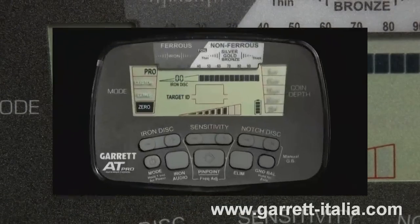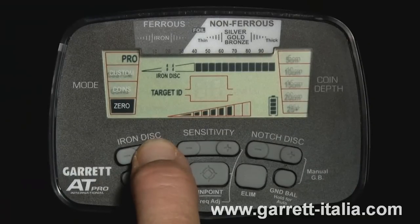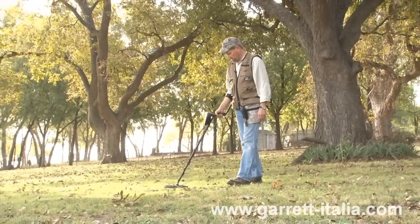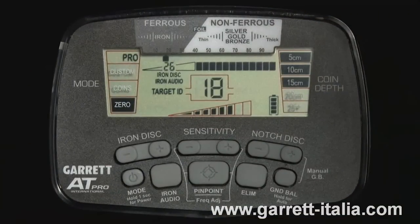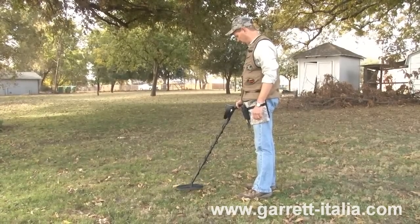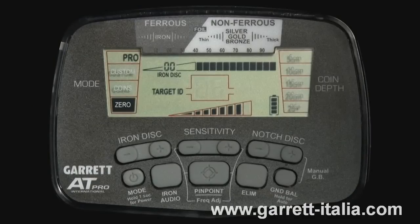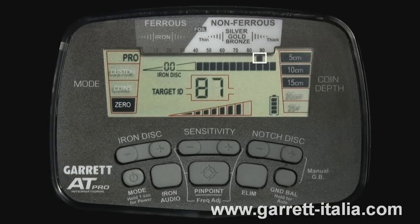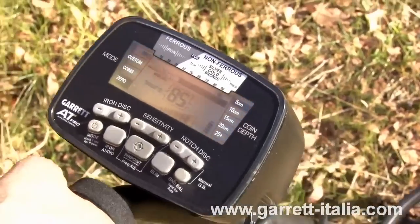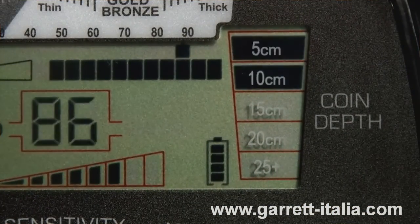You have settings from 0 to 40 to allow you to set your iron discrimination at just the right level to help separate good targets from bad. In addition, Garrett's exclusive iron audio feature allows you to hear the discriminated iron targets, which would normally be silent. Iron audio helps you avoid digging an undesirable target. Treasure targets are identified by the AT Pro both with a target ID cursor on the LCD's upper scale and also by the digital target ID below, which provides an even more specific value to identify targets more precisely.